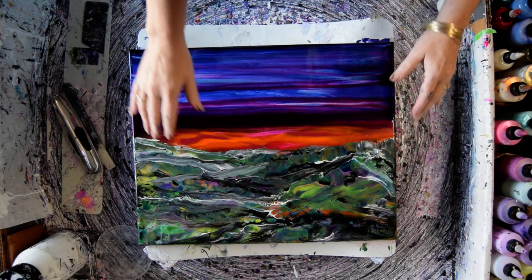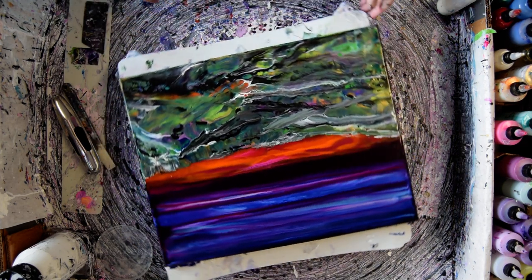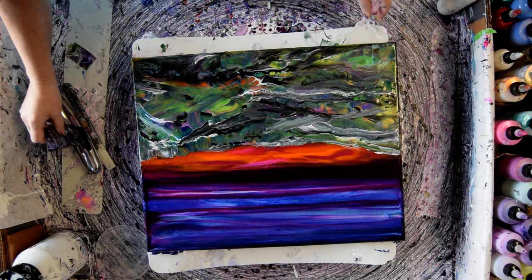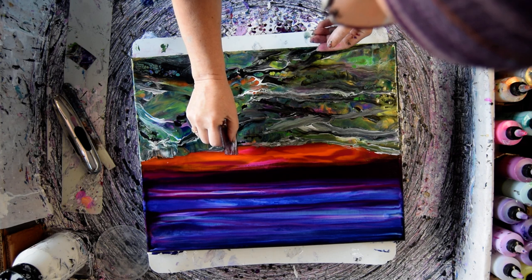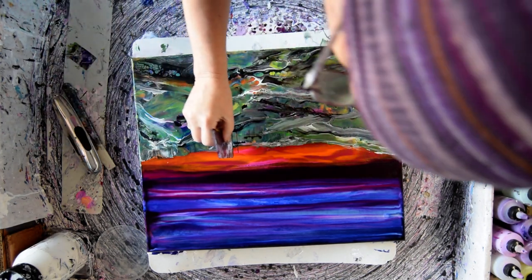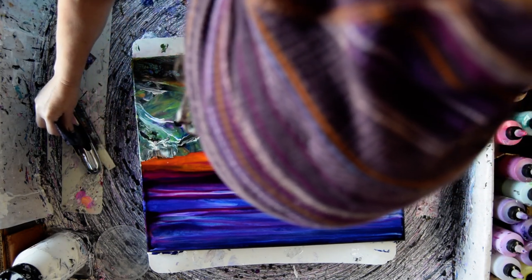And even though the background is muted on the bottom, I still like it. And if it looks good with trees, then it will be fine. So I've got a couple of cards and I want to put in a whole lot of trees.